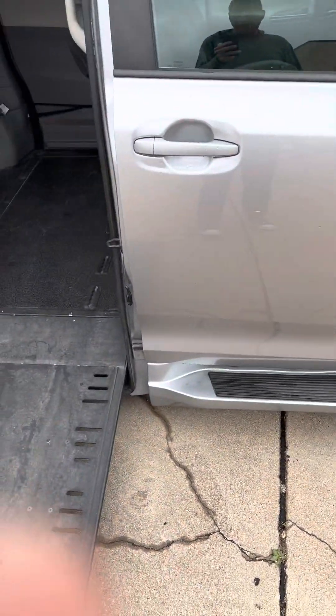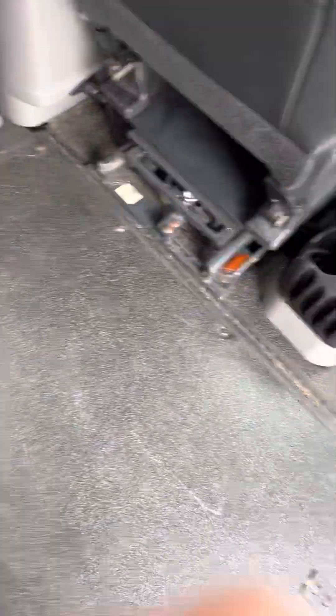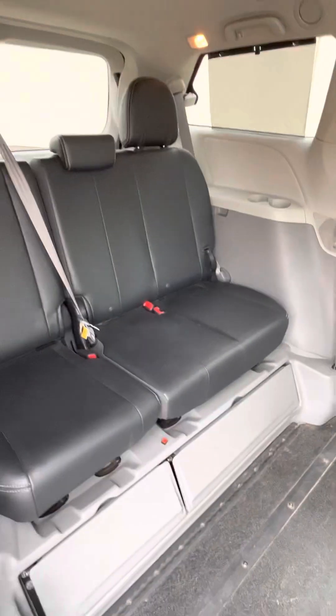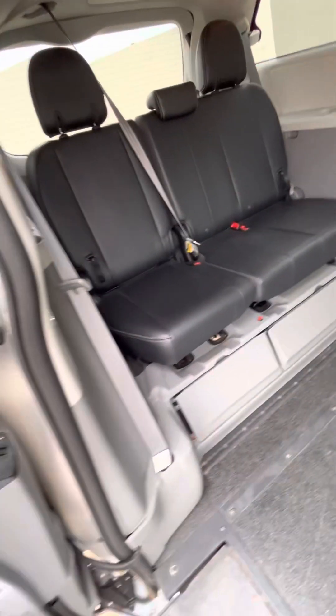Just so you know, it'll be clean from top to bottom. You do have a nice rubber floor inside so it's non-slip and a little easier to keep clean, along with leather seats. We're going to have power doors on both sides plus the power hatch in the back — we'll get to those in a minute.